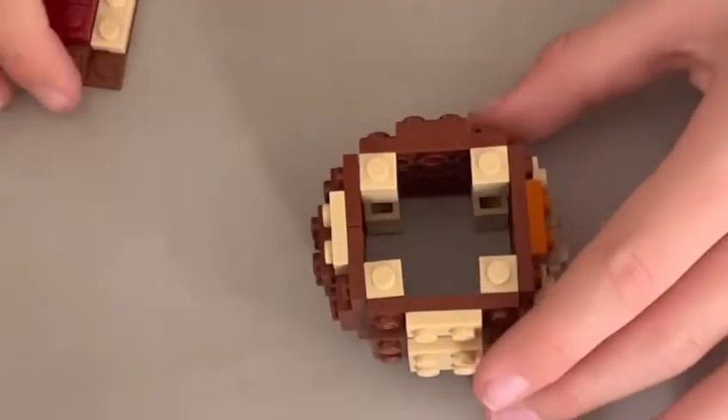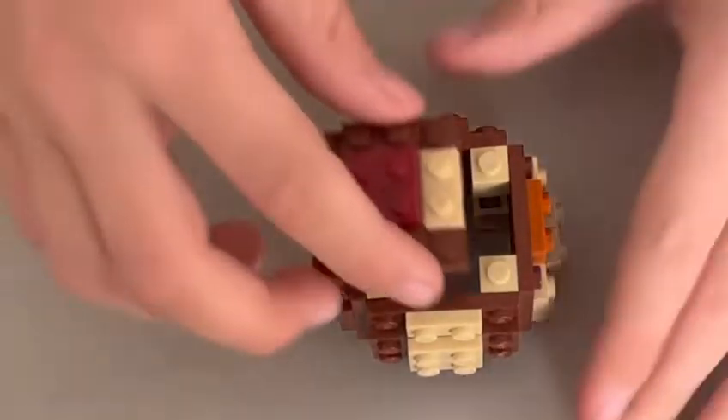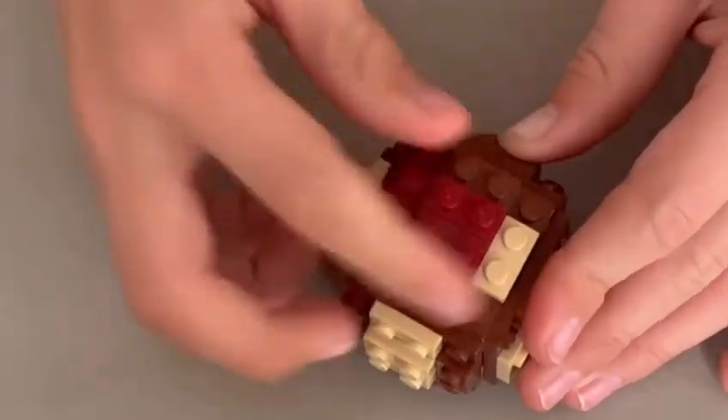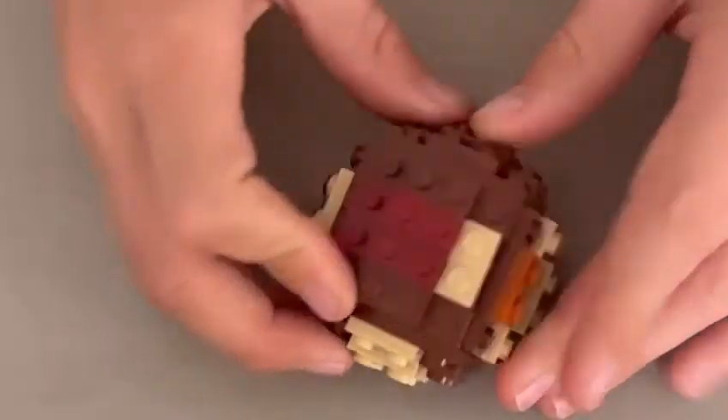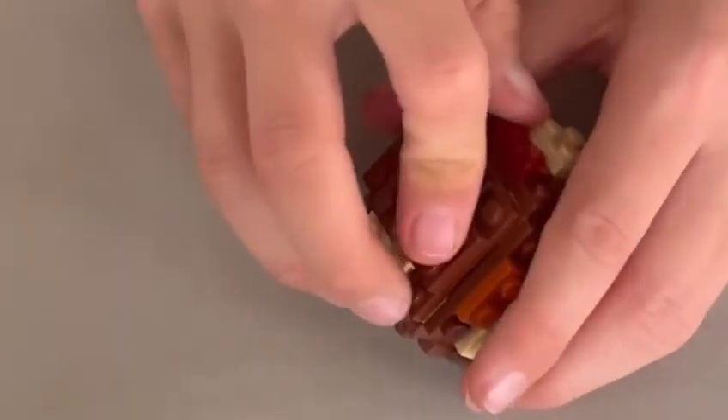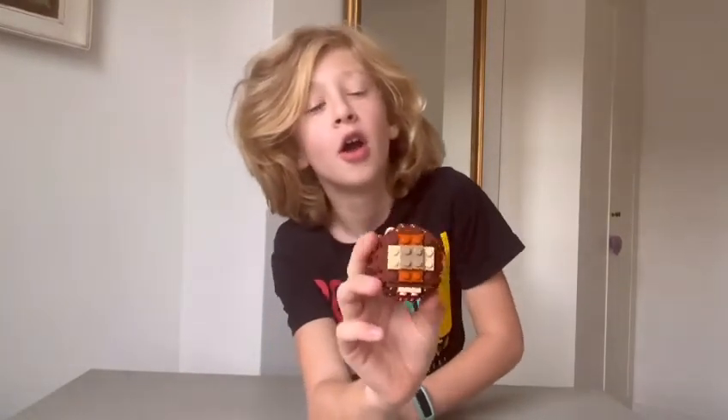Now that that stage is done, we're on to the final step. You want to put the top ones on either side — this can be very fiddly too. Go around the other side and do the same. And there you have it — your Lego conker! Hope you enjoyed. See you next time. Bye.